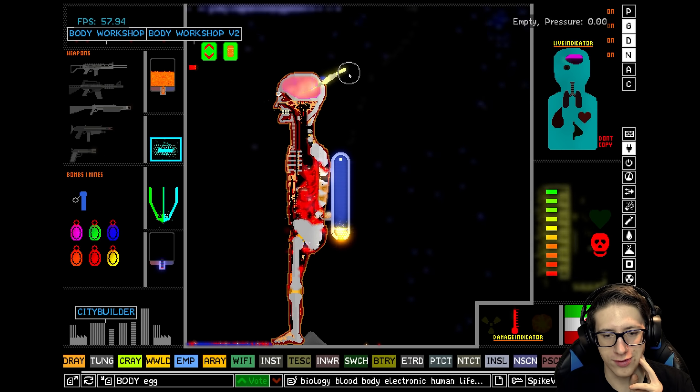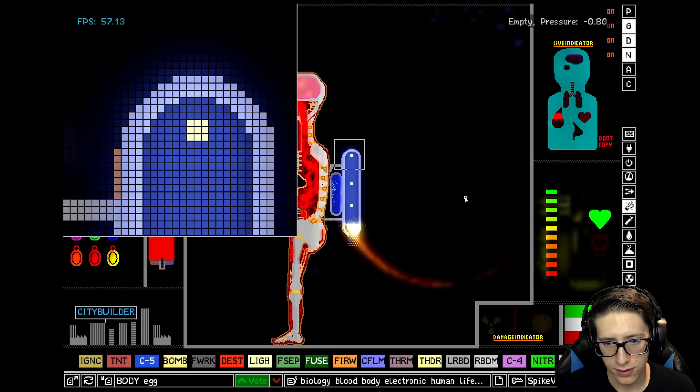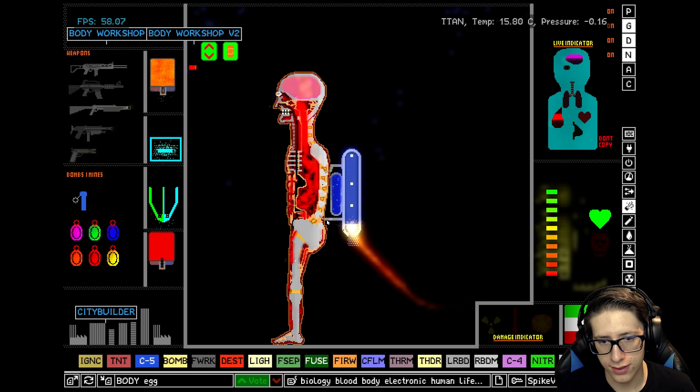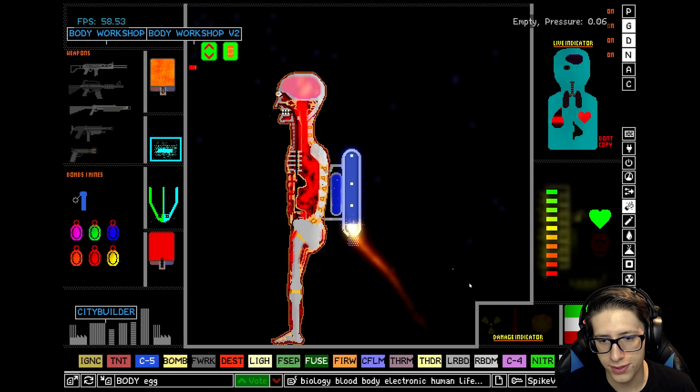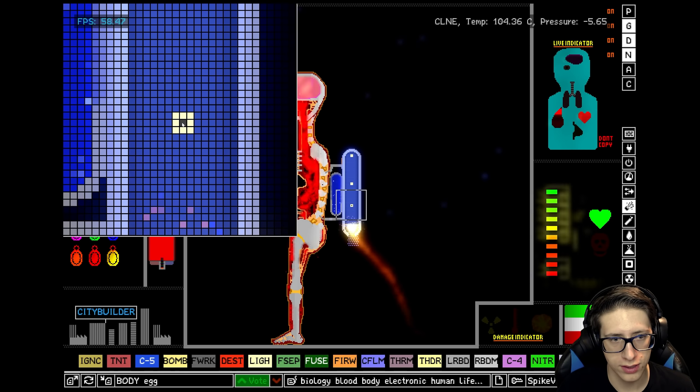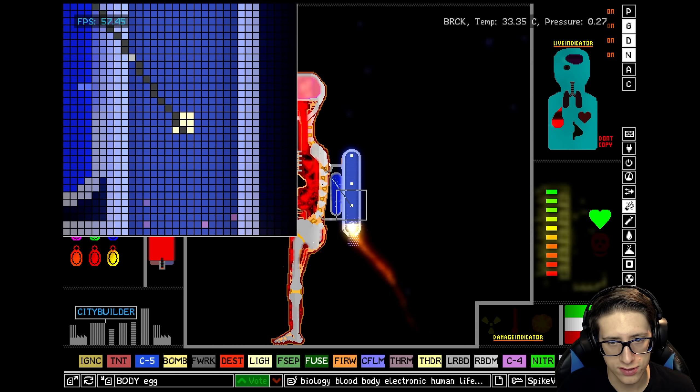Oh man, look at that! Just make sure this is at 16 degrees, this is at 30 degrees — it's heating up a little bit, but not like deadly amounts. Alright, cool. We want more hydrogen than this, honestly.